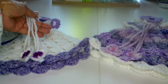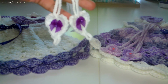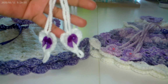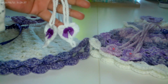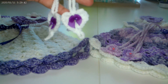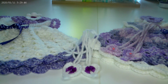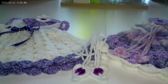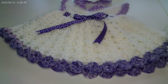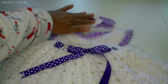In my previous video y'all saw the barefoot sandals, and I'm going to do my best to try to link these videos to you guys in case you want to learn how to make them. Over here you're looking at a white and purple ensemble that I made, and I will link the video. I already know where I learned how to make these little cutesies right here — look at that!